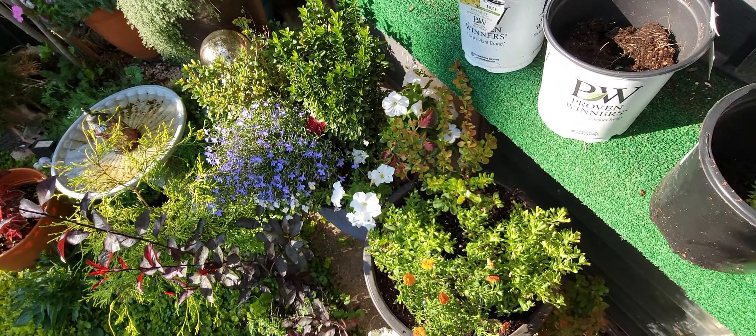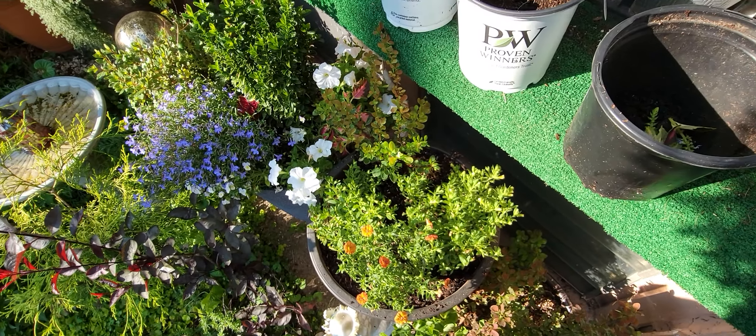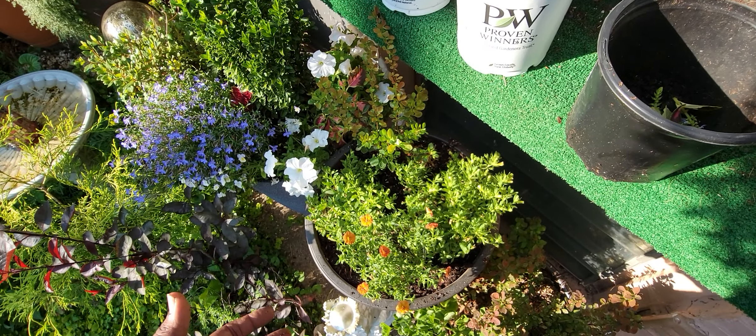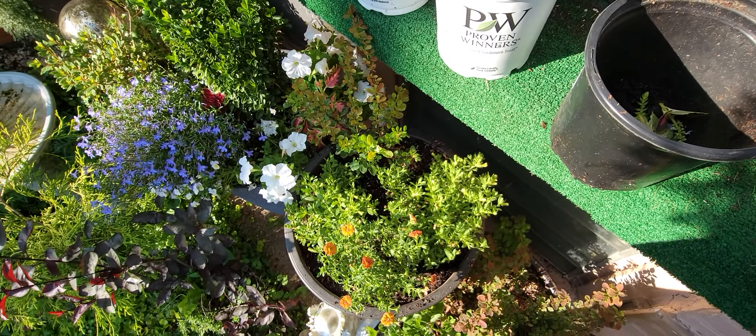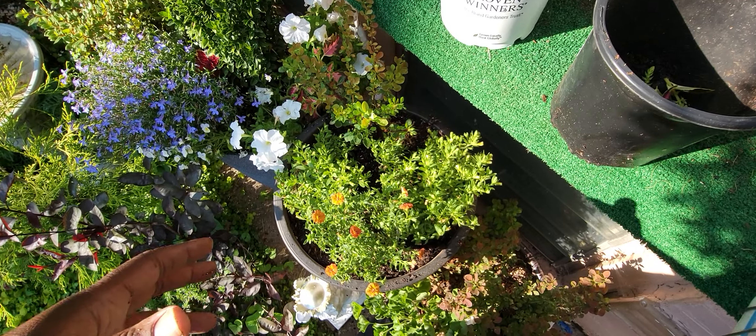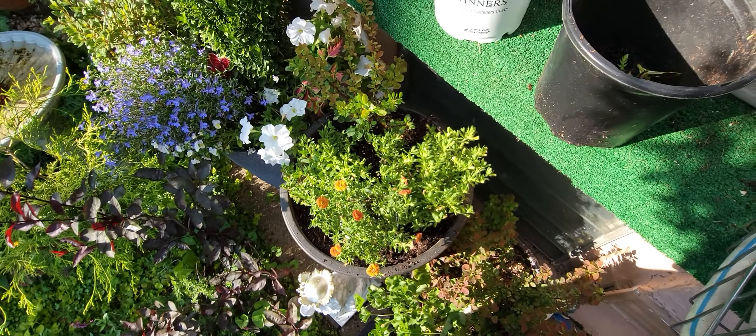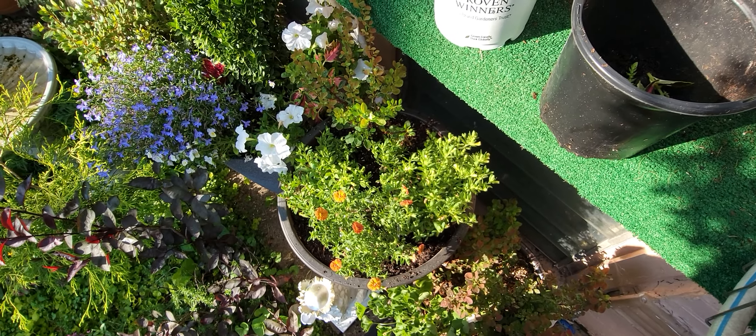Everything else is looking really good on this 91 degree day, because it's all properly watered. There was enough rain leading up into this hot weather, so things are looking good. I'm going to put this in here, step back, give you a look, and then I'm out of here.